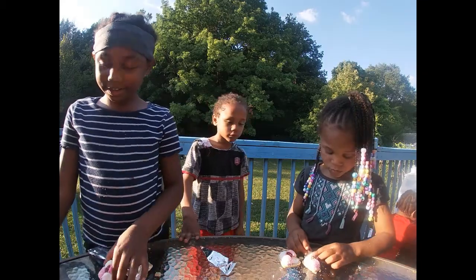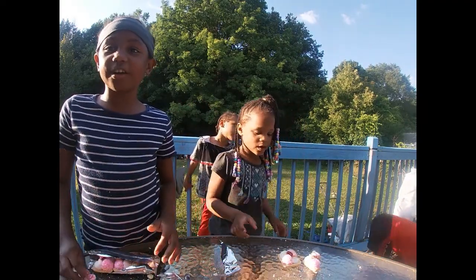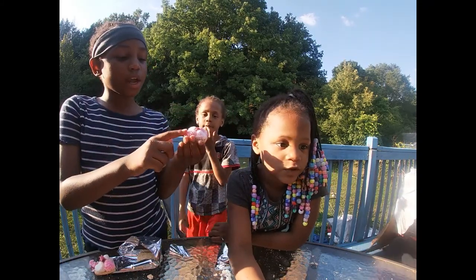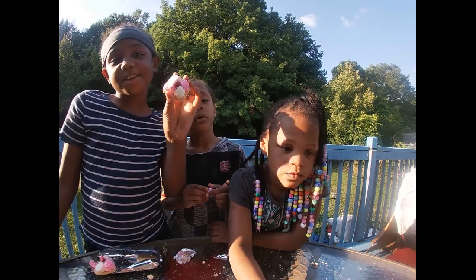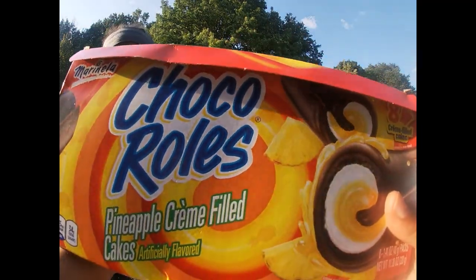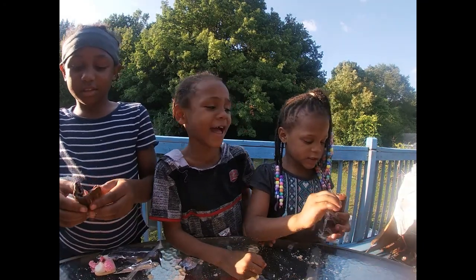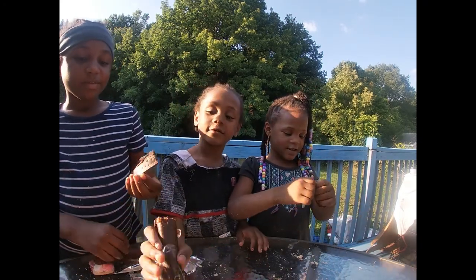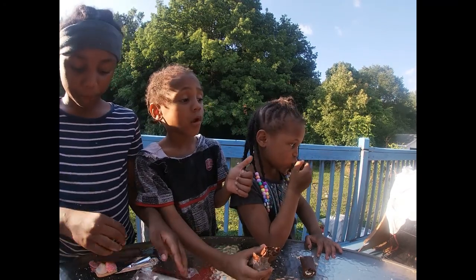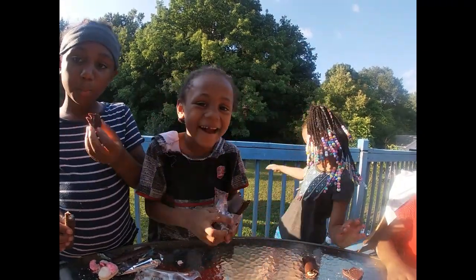Alright, the last one, you guys — these are like Choco Roles. They're like the regular ones but these are from — where is it from? This one has coconut in it. Where you can get these from is Walmart. Comment down below if you know the regular ones. I hope the outside tastes like a regular one. What do y'all think? It has cream in the inside — it tastes like toothpaste! It's good. It tastes like toothpaste.